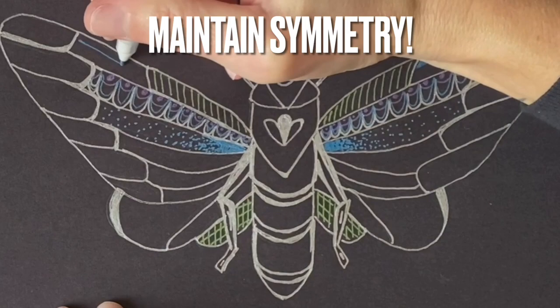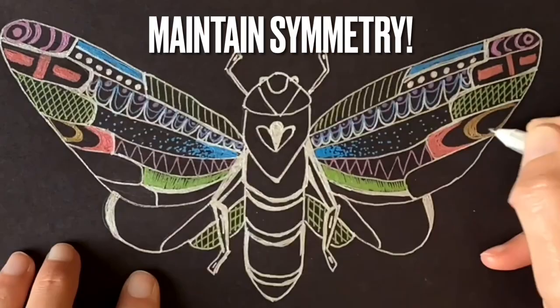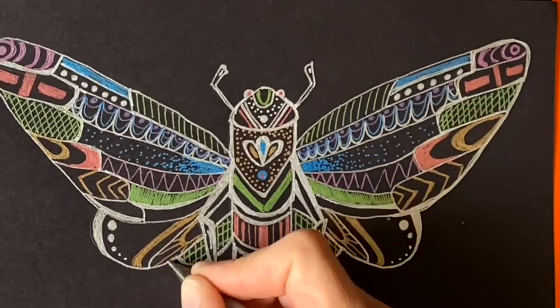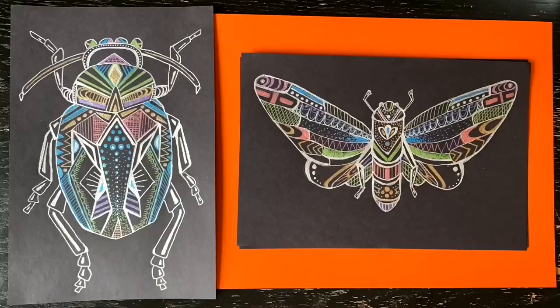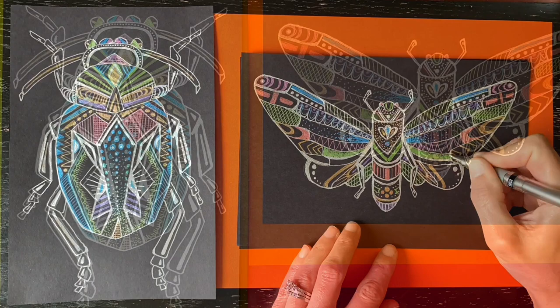Just remember to maintain symmetry whenever possible, even when you're patterning. This means you should be intending to use the same patterns and the same colors on both sides of the central axis of the insect. Build up your embellishments and patterns, and explore as many colors as you choose to create your metallic inked insect.